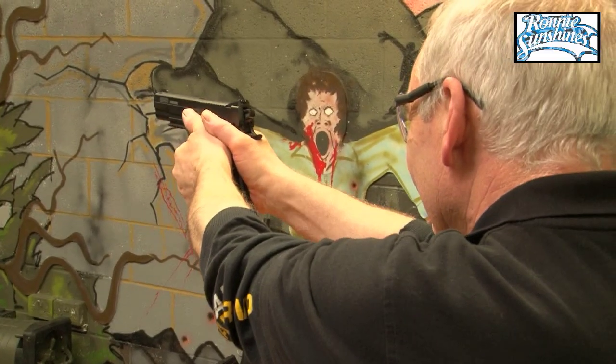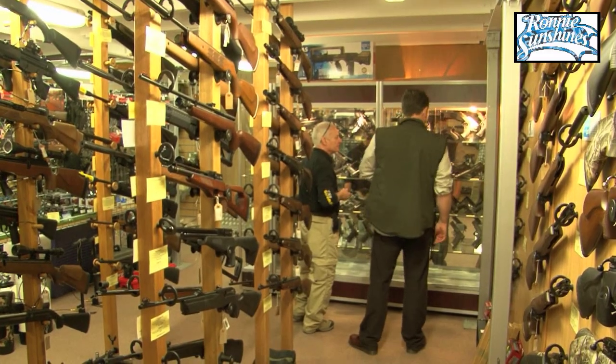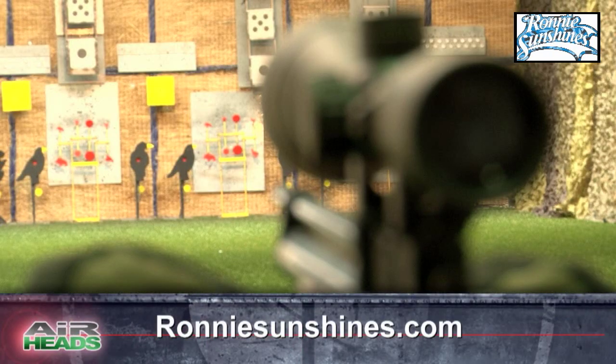For more information about the three on-site ranges, or for the latest air rifles and pistols, visit Ronnie Sunshine's in Berkhamstead, Hertfordshire, or online at ronniesunshines.com.